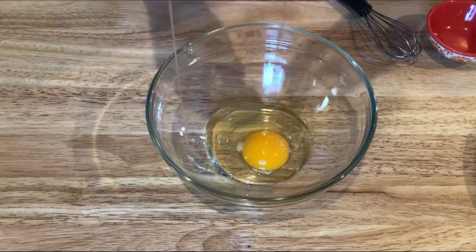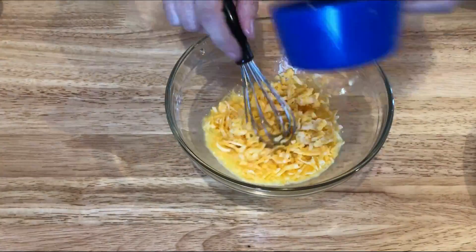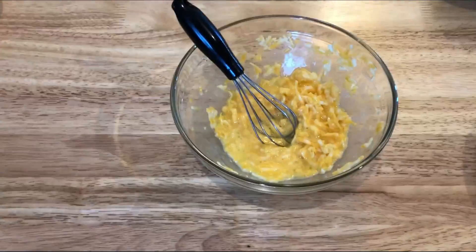So you want to crack one egg into a bowl, whisk it up, then you're going to add in a half of a cup of shredded cheese. Any kind of cheese will do — I myself love Colby Jack, so that's what I'm using.